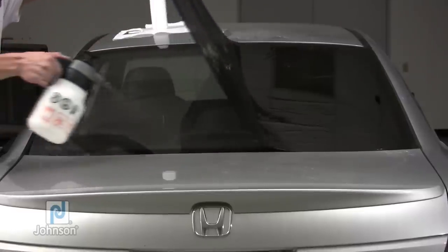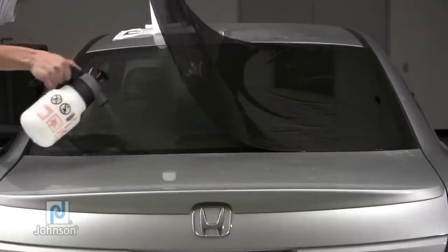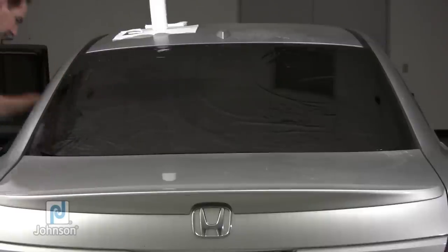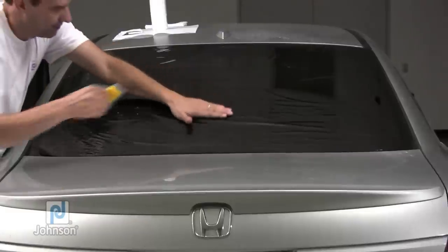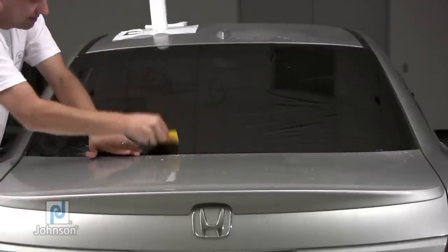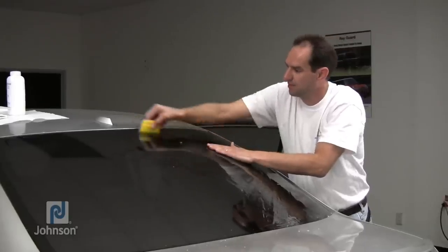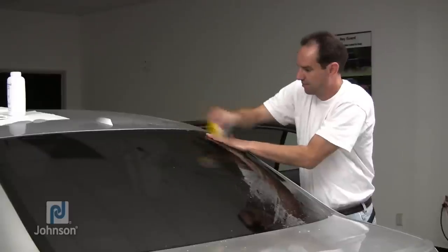Once the film is shrunk most of the way, lift half of the film off the window and spray the glass with solution. Place film back onto the window, mist the top surface and squeegee out solution. First squeegee across the middle of the film about a 10 inch wide stripe, then use upward and downward squeegee strokes to work out solution through the top and bottom of the film. After completing this process on one half of the film, repeat this step on the other half.